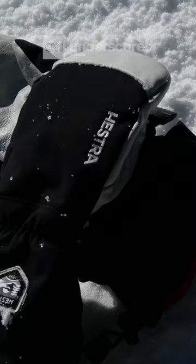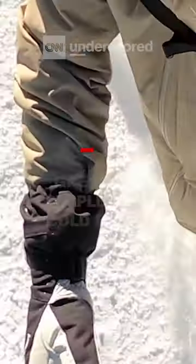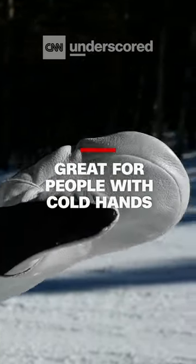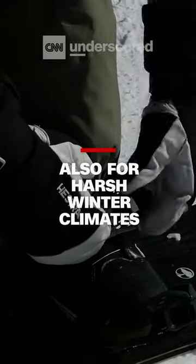Next up are the Hestra Army Leather Heli Mitts. These are really great for people who get really cold hands or for people who live in really cold climates.